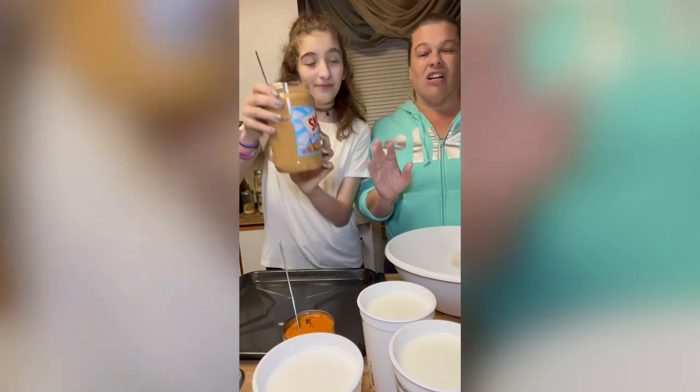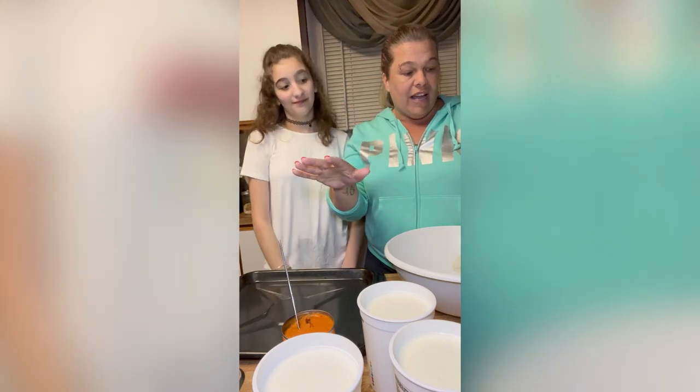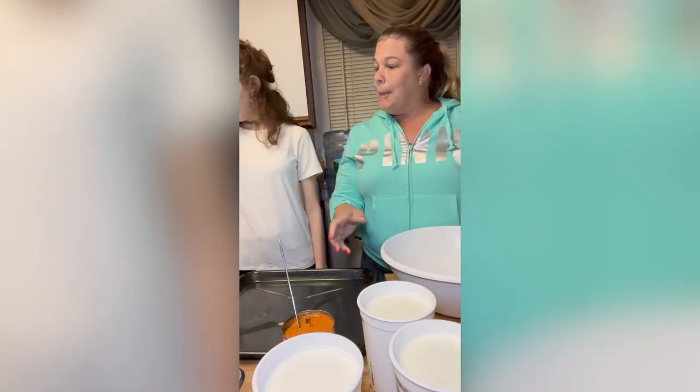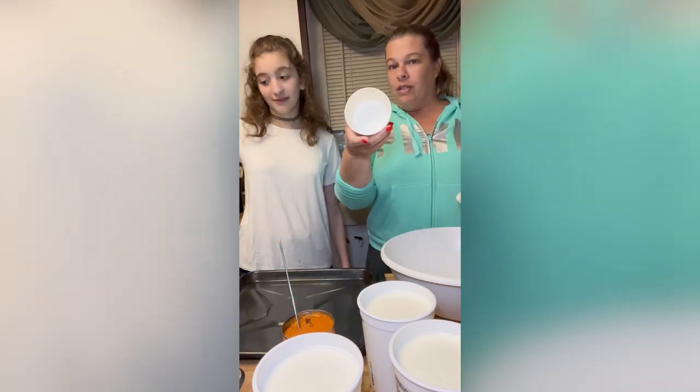You can use any peanut butter as long as it doesn't have xylitol in it — avoid that ingredient. This jar is about 40 ounces so we're going to use half of it today. Then we have our 8-ounce little cups and bowls that we got on Amazon — he loves them, takes them in his mouth and runs away.